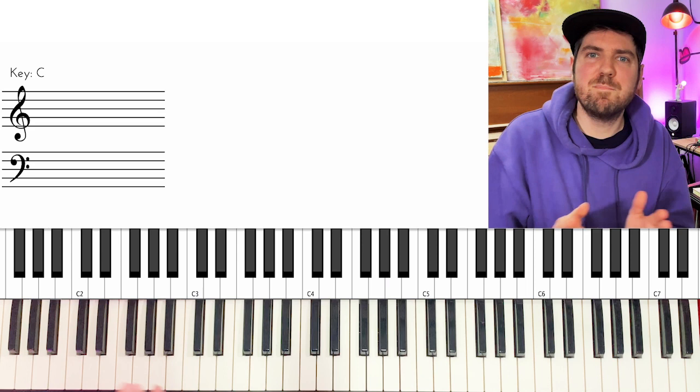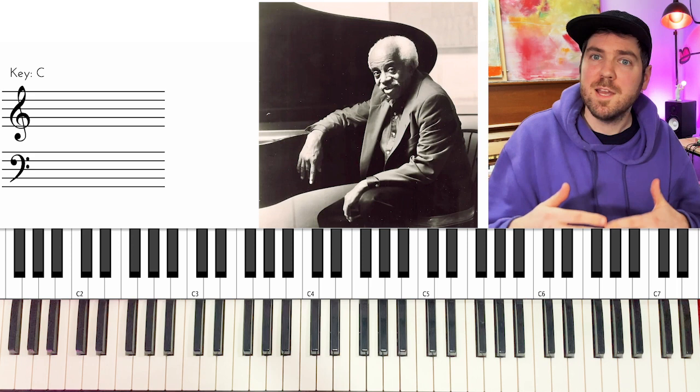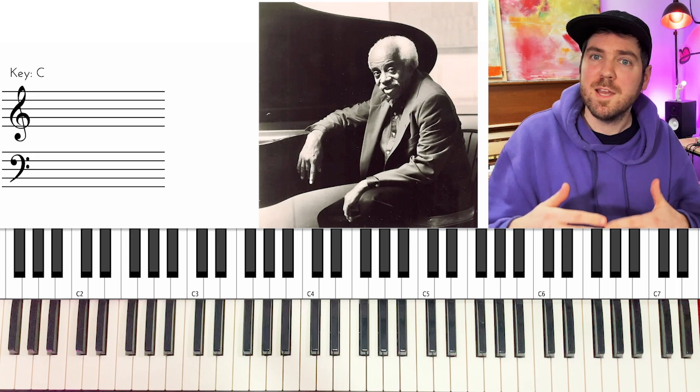In fact, it's Barry Harris's harmonic method, which you can find everywhere on the web and also in Max Levin's book. Play around with it!